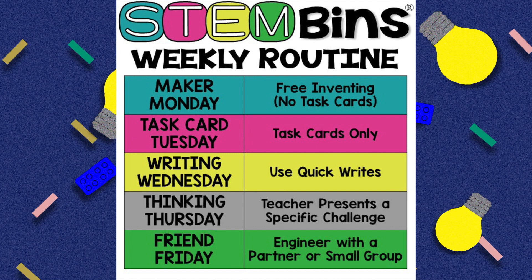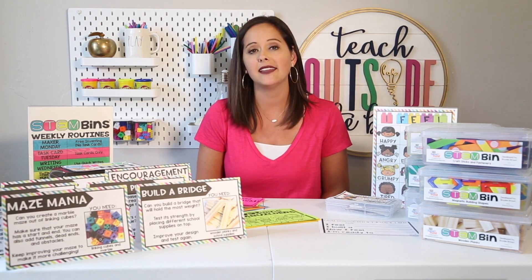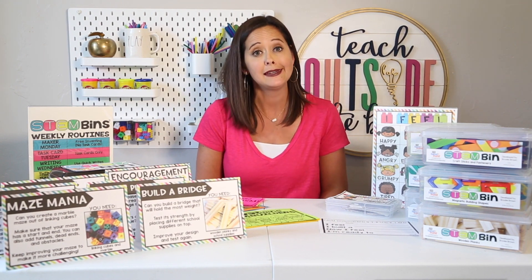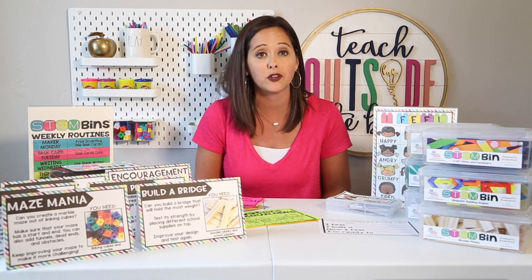For Thinking Thursday, the teacher presents a specific challenge — usually one task card on the document camera, enlarged, and the entire class completes it together. Then Friend Friday hones in on people skills: kids engineer with a partner or small group and socialize with peers. Morning work is one of my favorite ways to use STEM bins, and I love the predictable daily routine. Keep in mind you can also use this routine during maker space time or free choice time, not only during morning work.